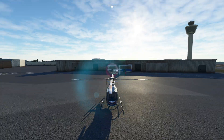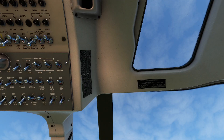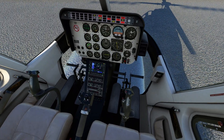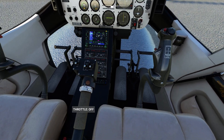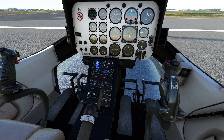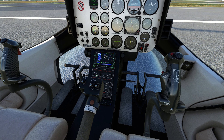Everything's all set. If we pop outside quickly, we can see we're all ready to go — all our warning lights blinking and flashing, letting everyone know we're about to get this thing started. To start it, we'll make sure the anti-collision light is on. Now, here's an interesting anomaly: if your throttle is in the off position and you try to hit the starter, nothing happens. So you need the throttle in the idle position. I'm holding my mouse and rolling the scroll wheel until it snaps to idle. Now we have off, idle — you can see the little line lined up — and now we can actually start the helicopter.